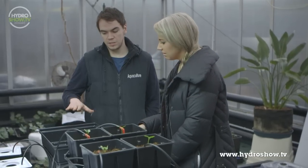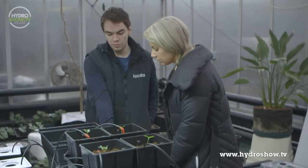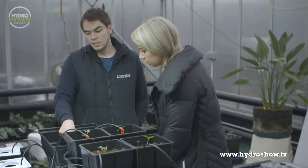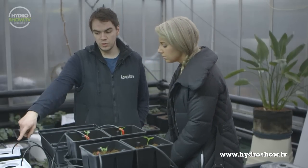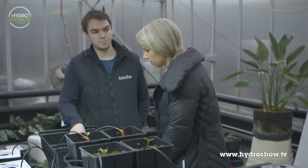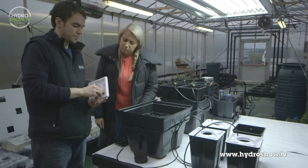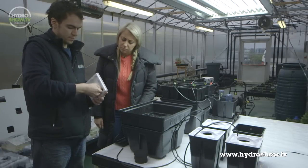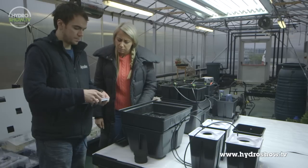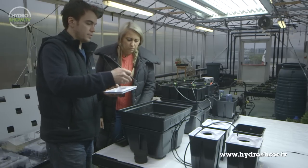This is the aeroponic system — we've got it half set up. We've got the pump in the reservoir connected up to the main delivery system at the bottom of the tray. Now it's just a case of making sure the sprinkler heads are in position in the pots and connecting those to the delivery system. You screw the spray head through, attach the line, and then connect that to the delivery tube.